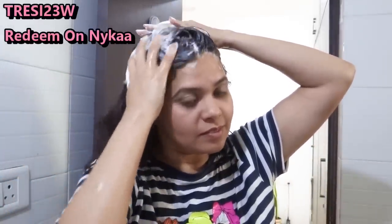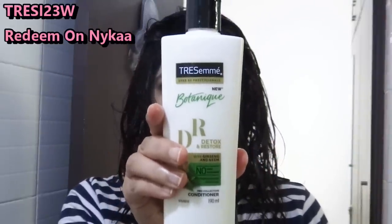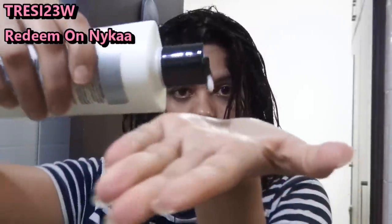So now I have shampooed. Now I will wash it with lukewarm water. After rinsing, we will apply conditioner on clean hair. I will apply the Trasame Detox and Restore conditioner.